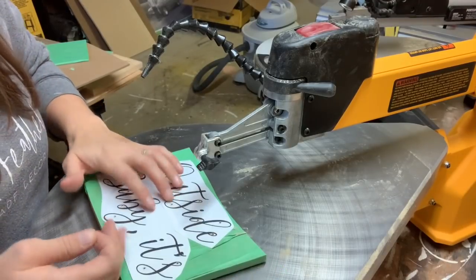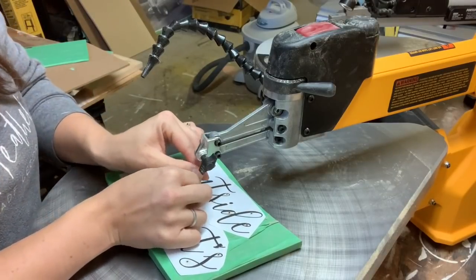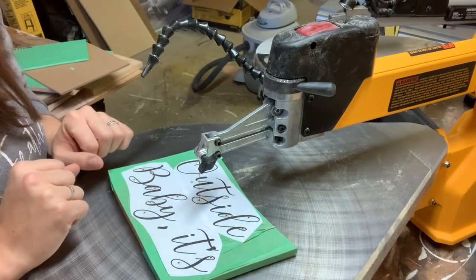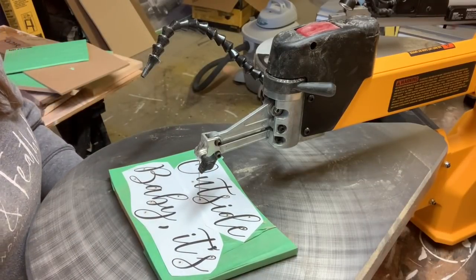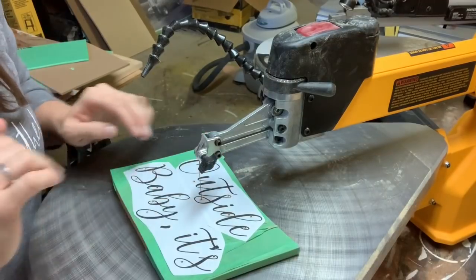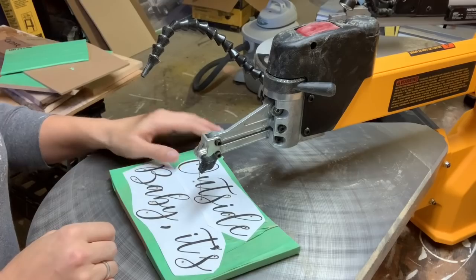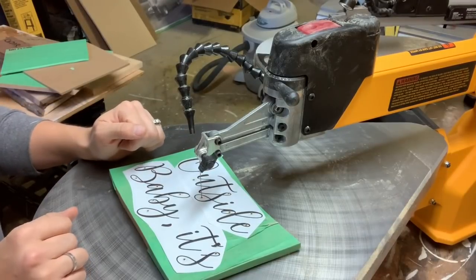We always do the interior cuts first because that relates directly to the stability of your piece. If I tried to cut this word out first — removing it from the material and then doing the inside cuts — I would likely break it nine, if not ten times out of ten. Because it is such a fragile, small font, these little sections would break. That's one of the biggest mistakes beginner or even slightly more advanced scrollers make: doing the outside cut first and then trying to do the inside cut.